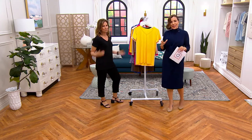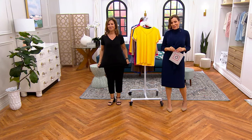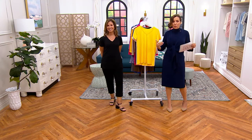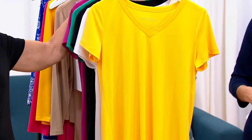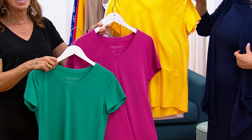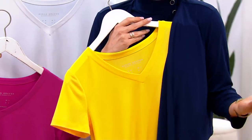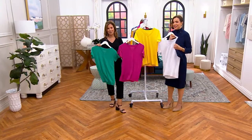Everything about it is perfect, including the price. You have about two more minutes to get it at this price — three easy payments of $12.81. There are going to be people who buy it at the QVC price, and that's fine, but if it sells out or your size and color sell out, it will take about a year to get back. Get the shrug — it goes with everything. The shrug is really perfect.